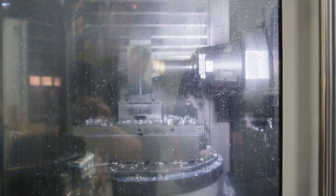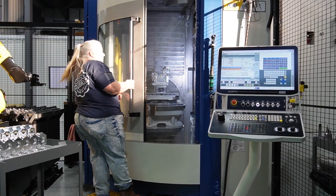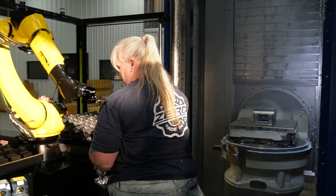All of this can be accomplished while the first shift machine operator manages the loading, cleaning, and unloading of their larger parts, ensuring no disruption to their quality of production.